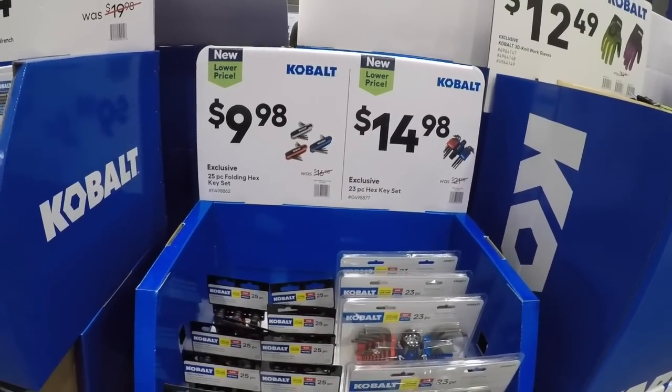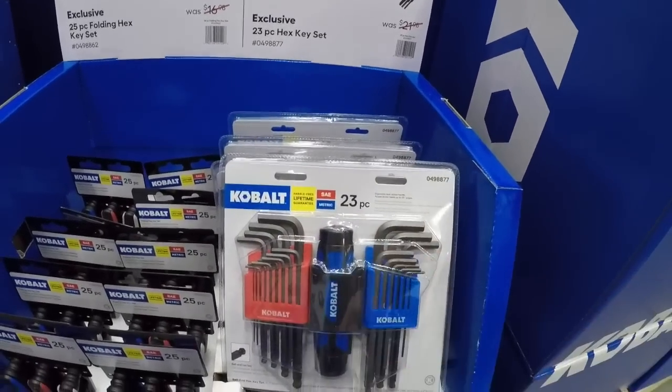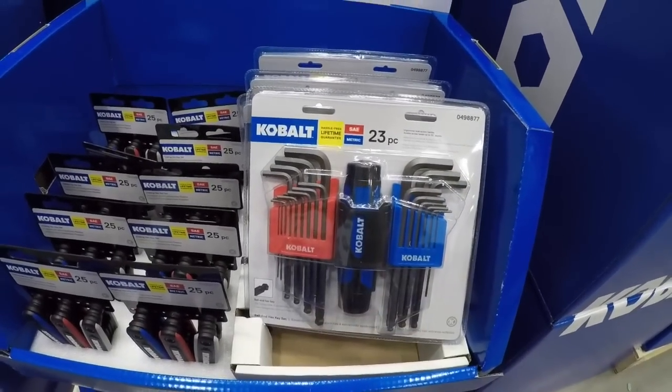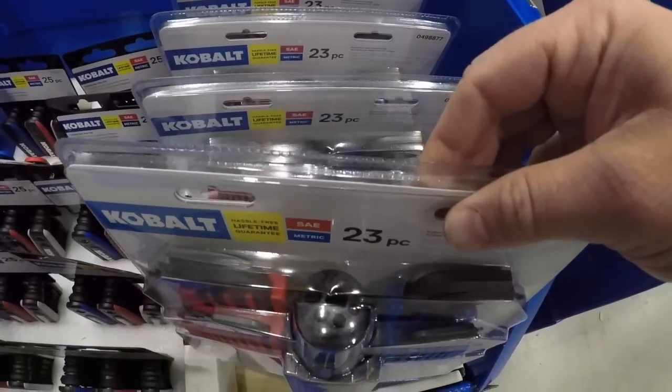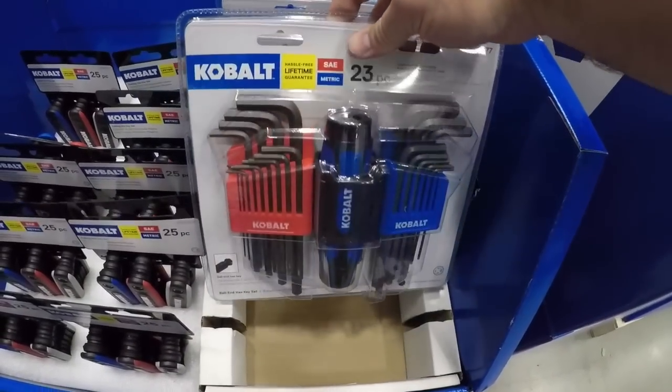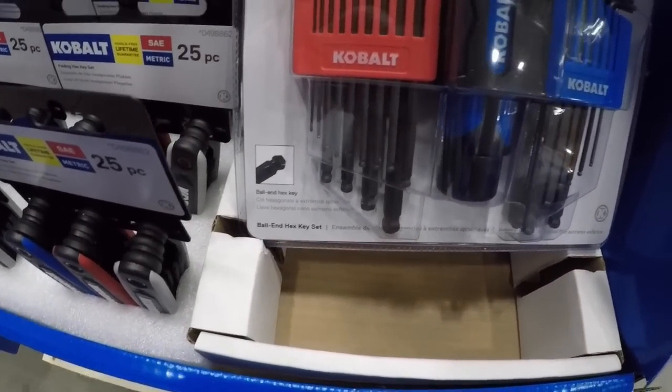Ten or 15 bucks depending on your poison. This one comes with a nice little screwdriver handle you can put those bits into, and it's got the ball end hex key with these as well.